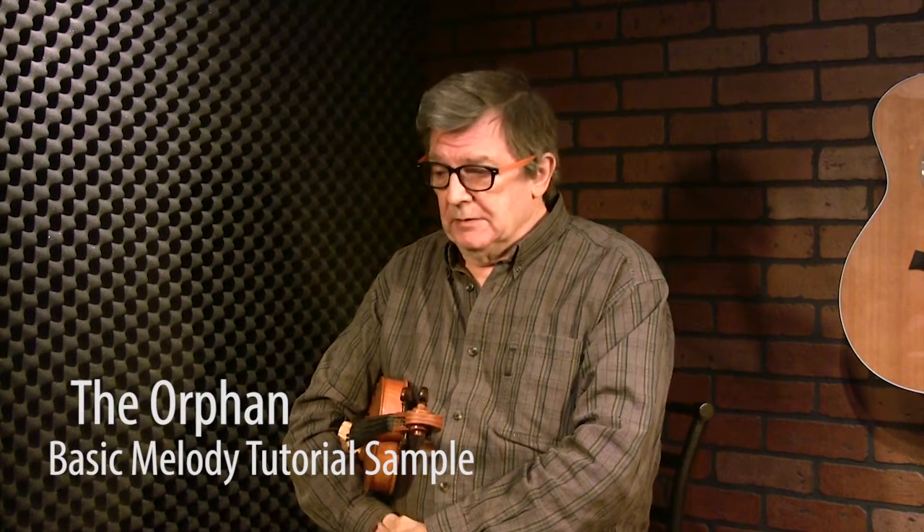The Orphan is a two-part jig in the usual format, two A's and two B's. It's in E minor — a nice mid-paced, medium-paced tune. I believe I recorded it with Jackie Daly on an album we did together called Eavesdropper. Jackie's a great accordion player from the south-west of Ireland, the Sliabh Luachra area.